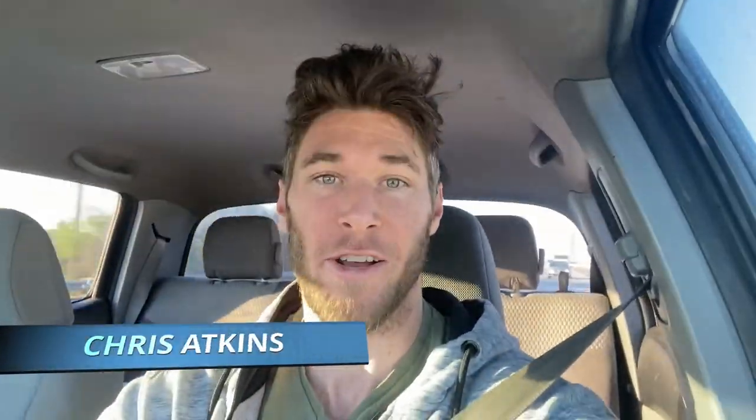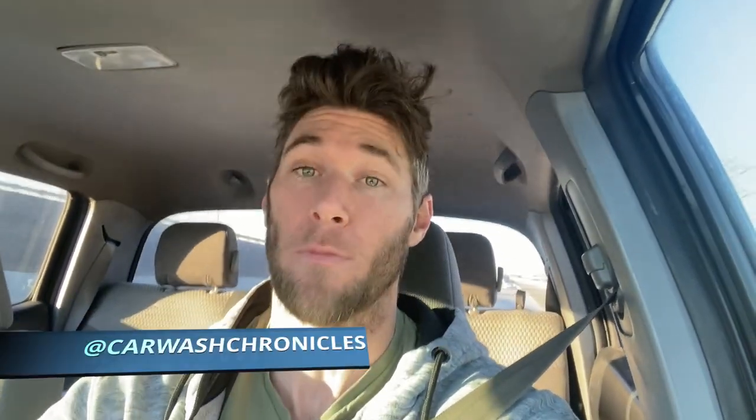G'day viewers, Chris Atkinson. Welcome back to my channel, The Car Wash Chronicles. Today I'm going to film the video that I've had a lot of requests for. A lot of comments about is how the car wash works inside the motor room.